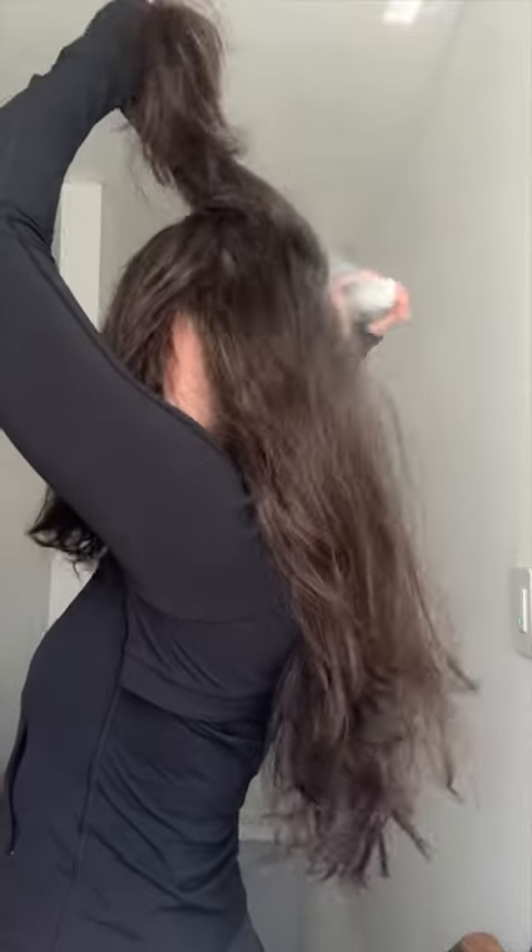I always like to make sure I get the back. Give it a good shake — this is a workout in itself. And you can see what an amazing job it's doing. So much of that excess oil and sweat is just gone.